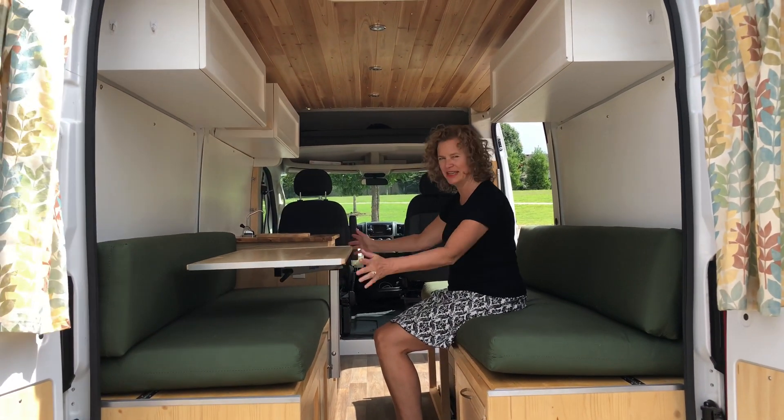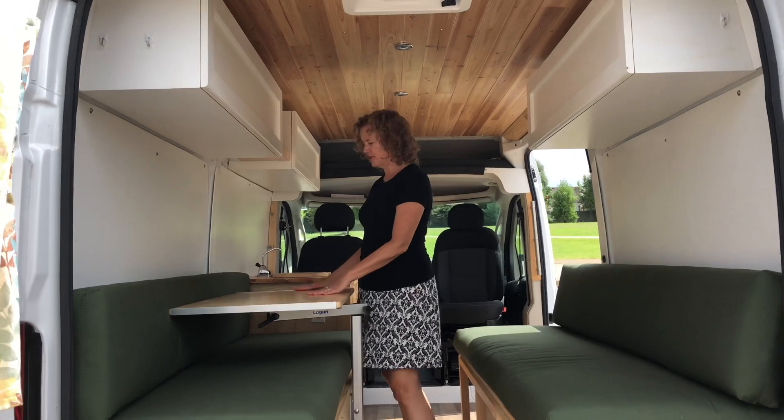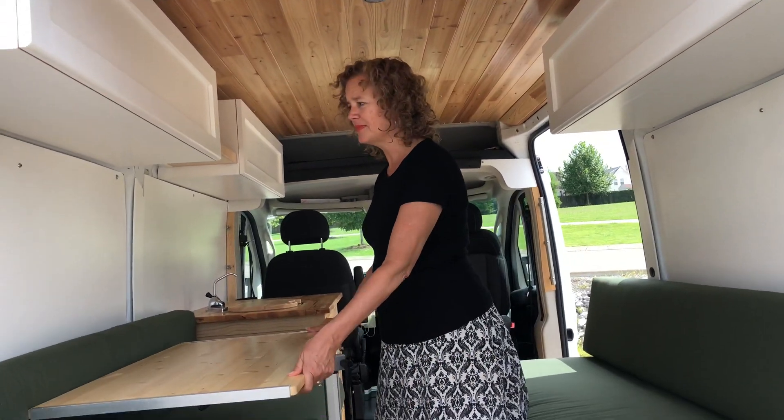Let me show you this table — it's so fun. See how it moves? You can move it around however you need to get up or get around. You can make it go up or down for a work height, or make it fit over here like a counter. You do have to take the cushion off for it to fit around, but it's fantastic.